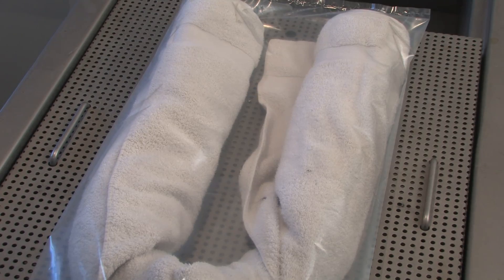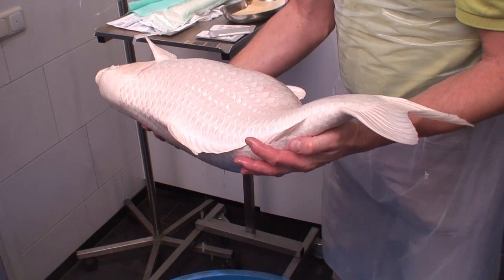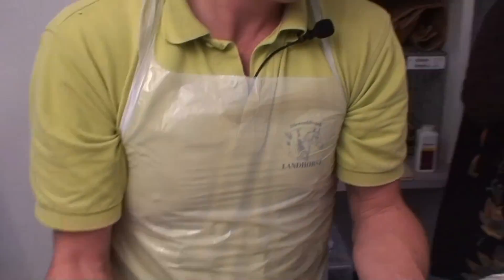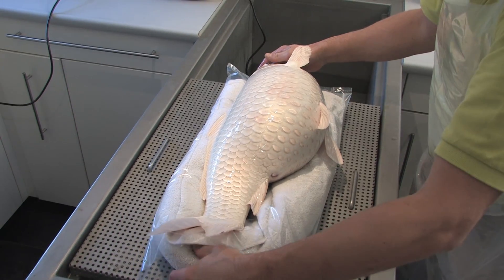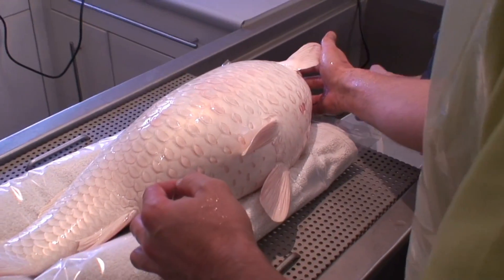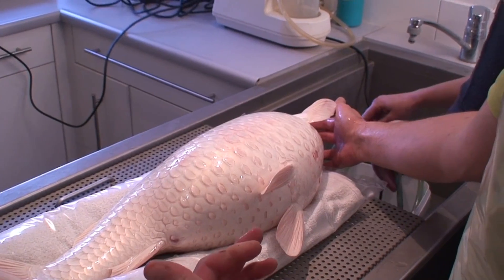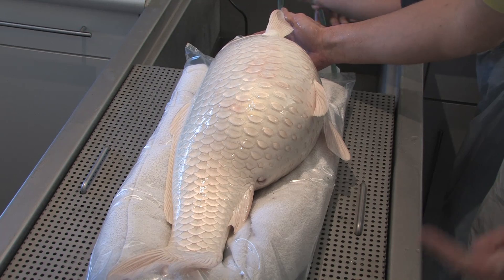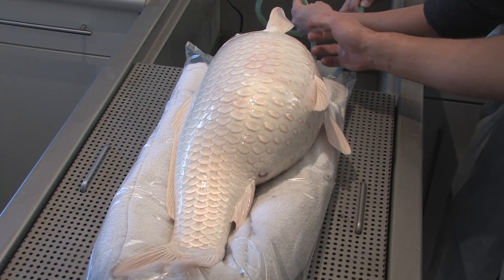First of all, we change the cameras so that no one falls in the tank. Then we take the fish out of the tranquilizing water and put them on the table to prepare the skin for the surgery. We have to check at the same time how the reflexes are — is he still breathing? Yes, he's breathing. Does he move? Not yet. So here we are going to prepare the fish for the operation. Before surgery, we give him medication against pain, antibiotics, and vitamins.